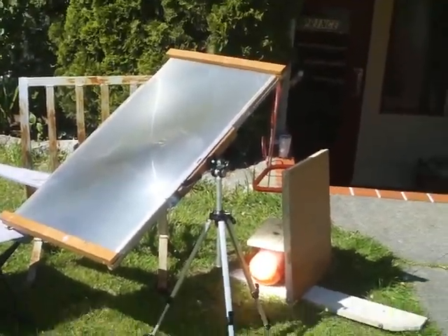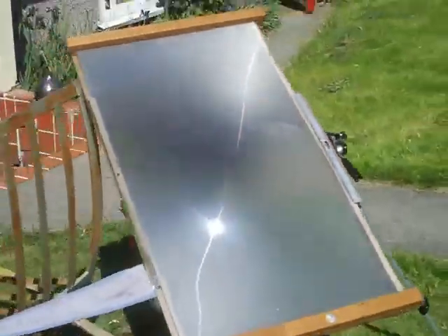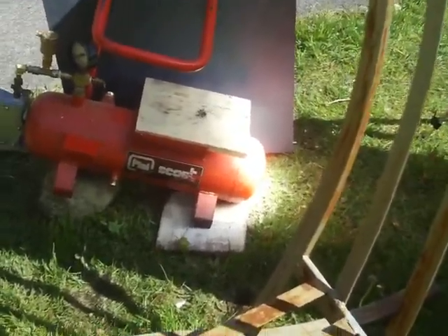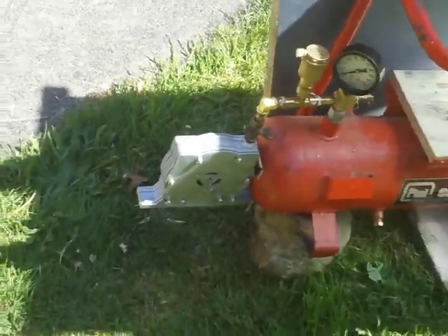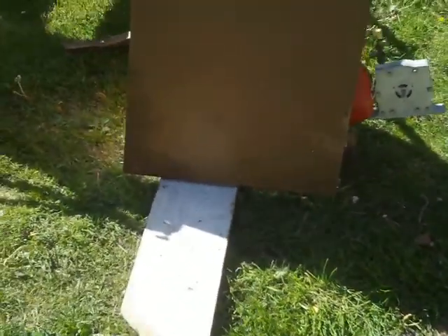Here's the improvisational solar steam setup today. We've got the Fresnel lens, and we've got the boiler end right in the Fresnel lens there. We have the steam turbine on the end there. We have a shield for the wind here.